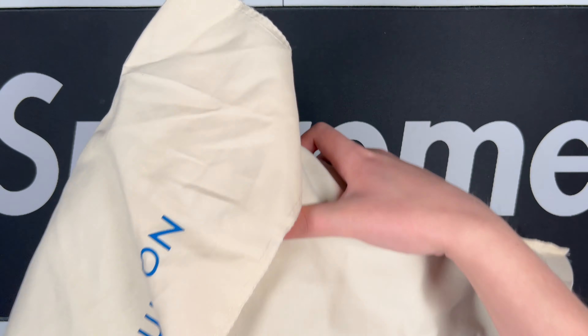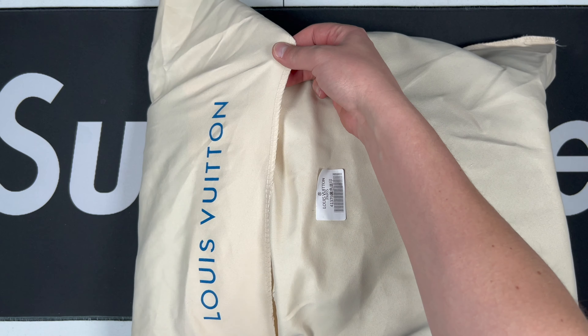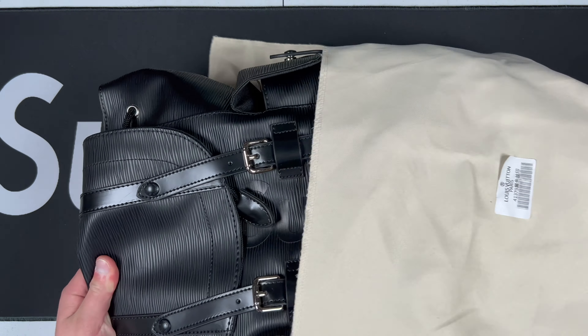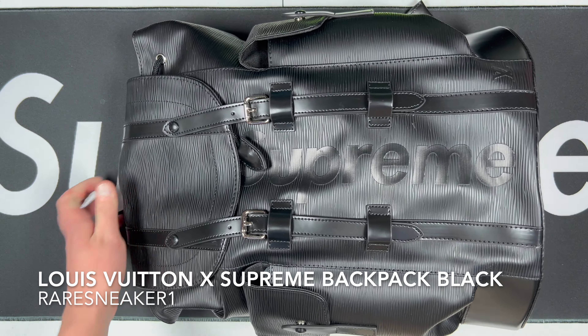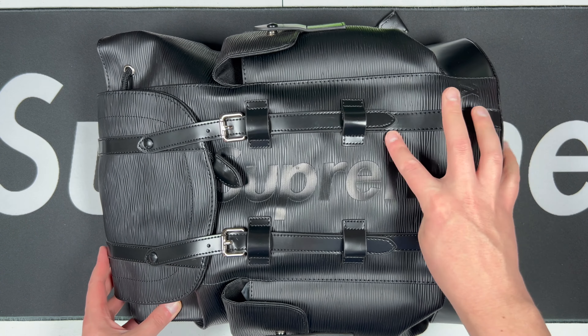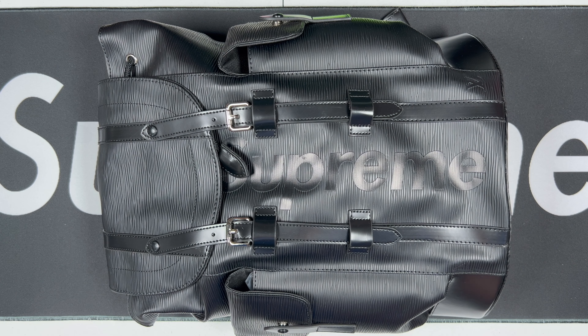What is up, rip fam, back at it again. Today we have something that's not a sneaker — this is actually gonna be a luxury item. As you can already see, this is gonna be a Louis Vuitton piece — none other than the Louis Vuitton Supreme collab, the black backpack. So let's go ahead and get into it.